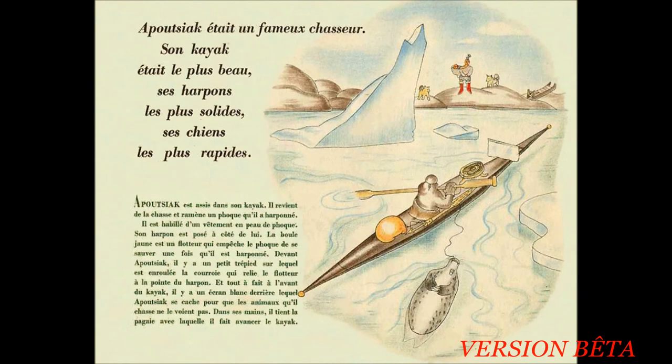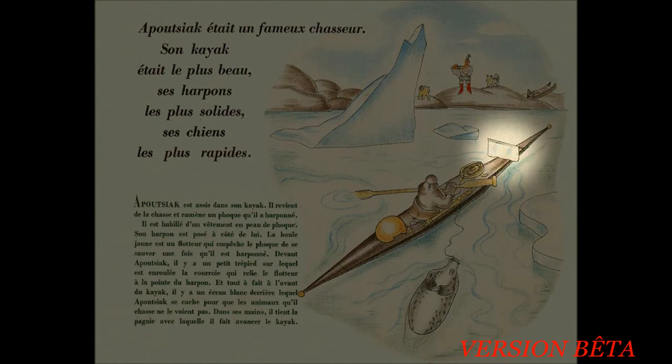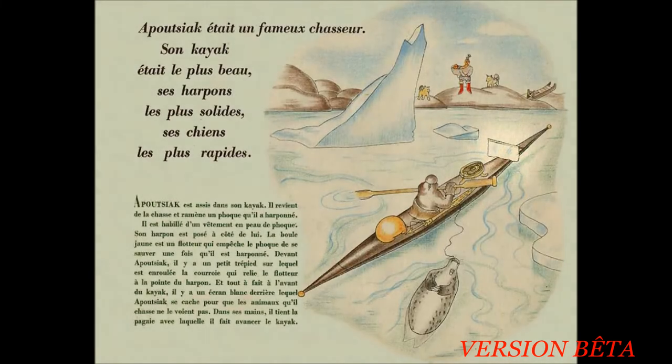Apoutiagaïque était un fameux chasseur, son kayak le plus beau, ses harpons les plus solides, ses chiens les plus rapides. Apoutiagaïque est assis dans son kayak. Il revient de la chasse et ramène un phoque qu'il a harponné. Il est habillé d'un vêtement en peau de phoque. Son harpon est posé à côté de lui. La boule jaune est un flotteur qui empêche le phoque de couler une fois qu'il est harponné. Devant Apoutiagaïque, il y a un petit trépied sur lequel est enroulée la courroie qui relie le flotteur à la pointe du harpon. Et tout à fait à l'avant du kayak, il y a un écran blanc derrière lequel Apoutiagaïque se cache pour que les animaux qu'il chasse ne le voient pas. Dans ses mains, il tient la pagaie avec laquelle il fait avancer le kayak.